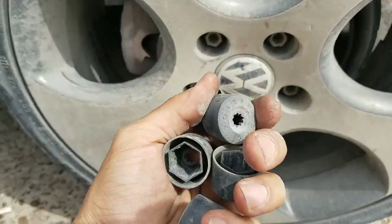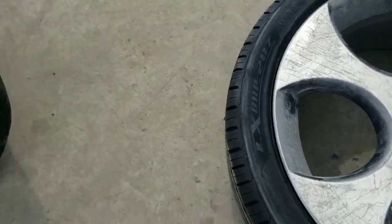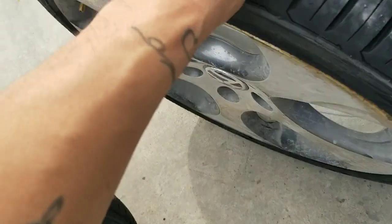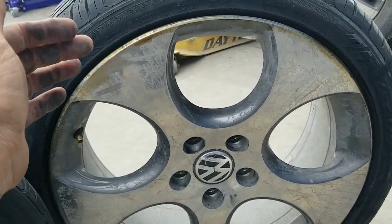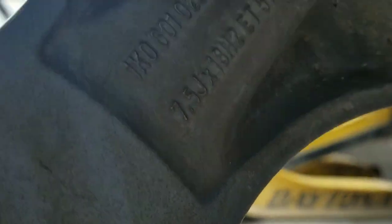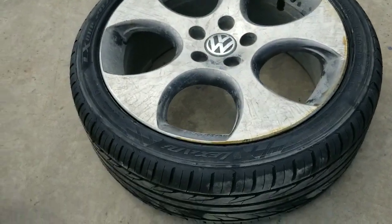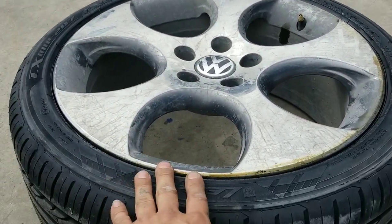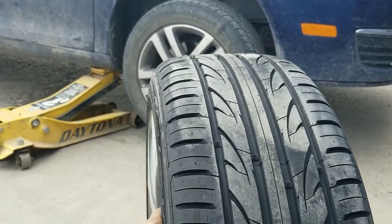Taking off these little lug nut covers. Alright guys, a little info about these wheels and tires — these are the Volkswagen 18-inch Detroit wheels. There are some 17s that look similar but those are the Denver wheels. These are the 18-inch Detroit wheels, 7.5 inches wide, 18 inches in diameter. The ET is the offset — it has a high offset of 51, meaning the face of the wheel sticks out more to the outside because it's a front-wheel-drive car. Fitment: 225 on the 7.5 — there it is.